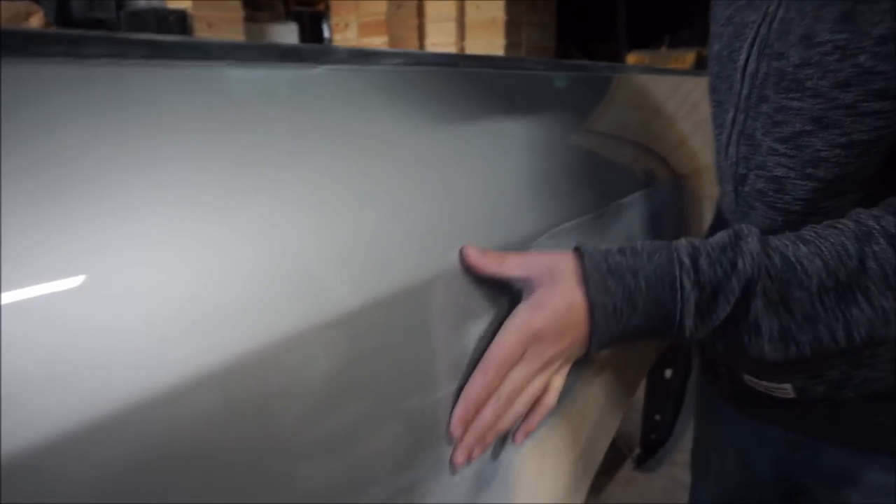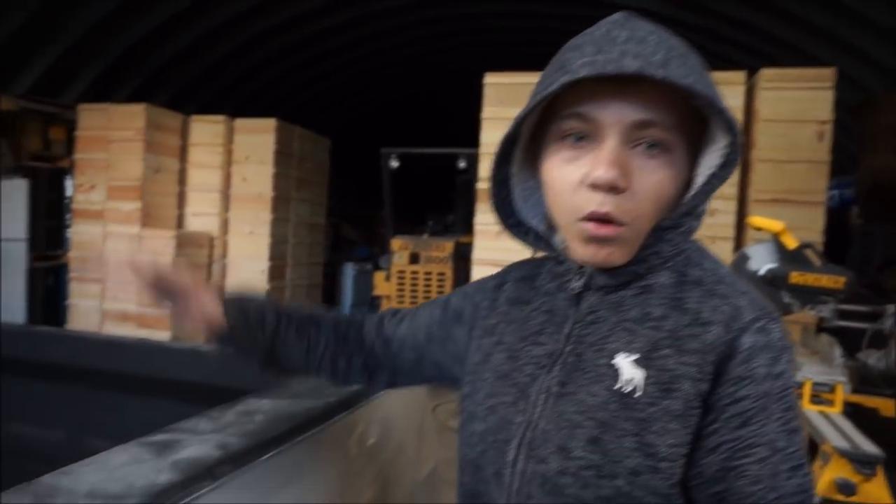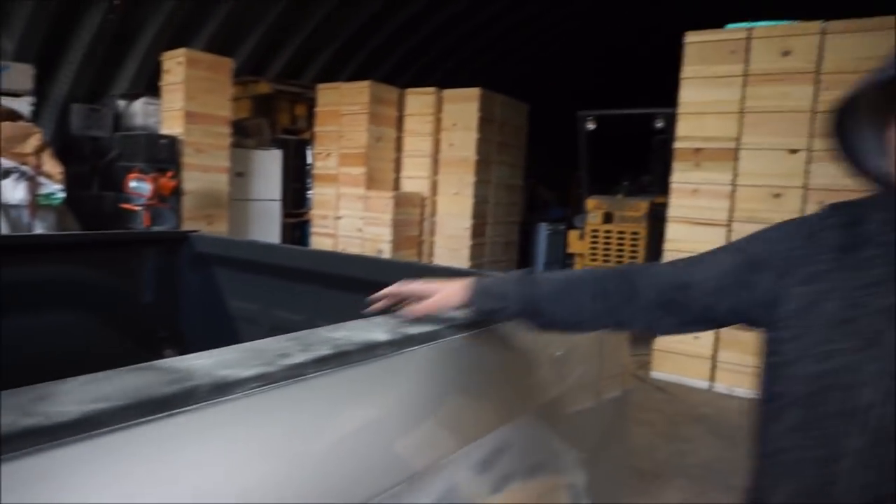We're gonna show you how we're gonna do that. Now let's start taping up the bed. We're gonna tape up all the way around where it's sanded, then we're gonna spray the primer. We're probably gonna get a clear sheet over the whole bed so that we don't get any overspray.